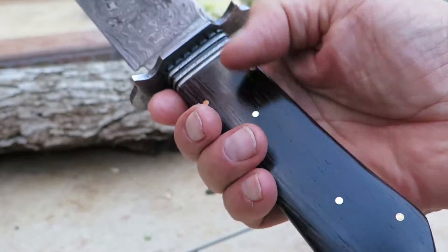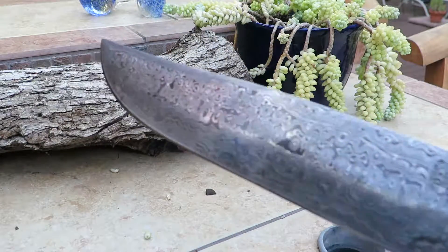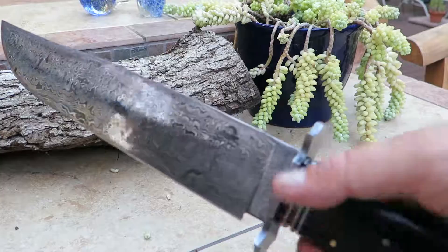This is made out of Wenswood — beautiful hardwood here. Big beautiful finger guard here. Beautiful Damascus patterning on here. This thing is probably, I don't know, 16, 17, 18 inches. Full tang — comes all the way back. Very, very heavy knife.